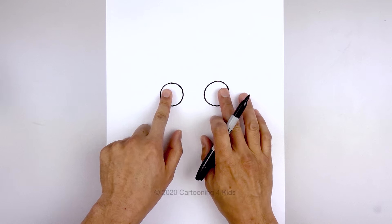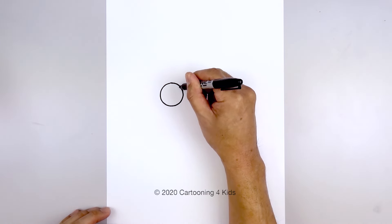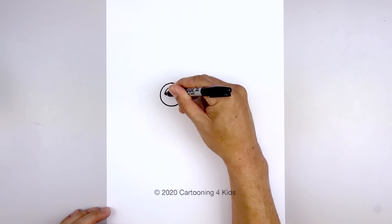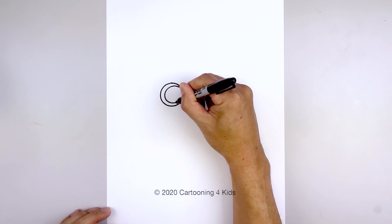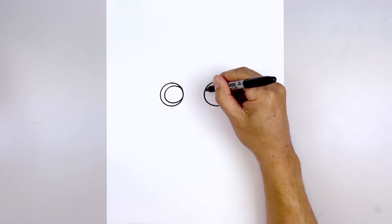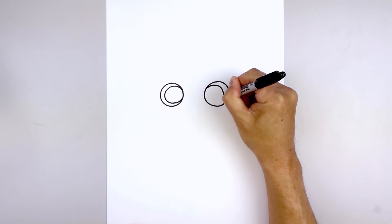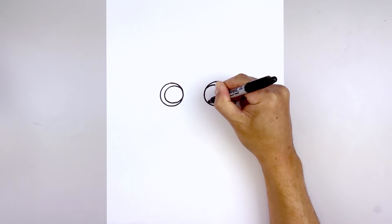We're going to shift the iris and pupil towards the inside of the eye. Let's start on the inside on the left and draw a smaller circle, going up, around, and then back up on the inside. Now let's do the same thing over on the right — starting out, down, and just pull that in.